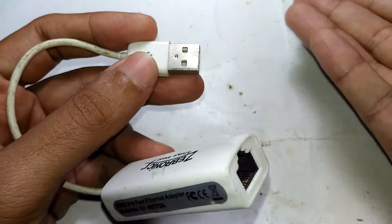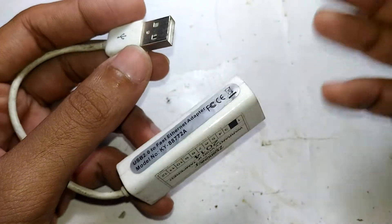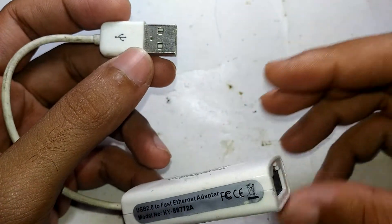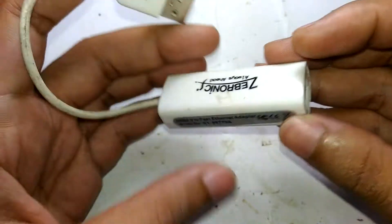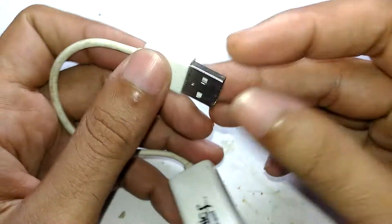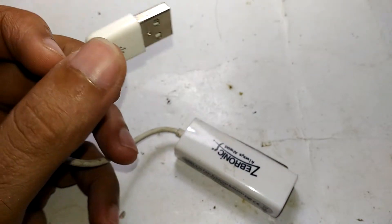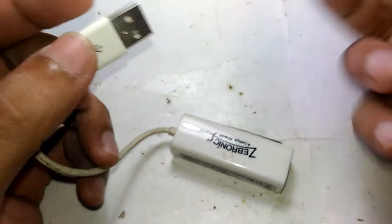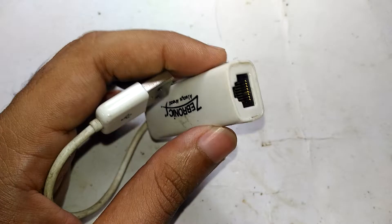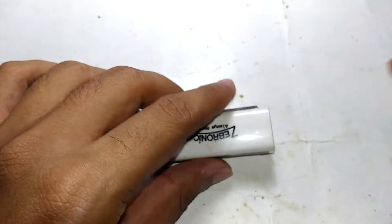You plug this into a USB device, and for some devices like Windows XP or older systems it will automatically detect it as a USB LAN adapter. For others you need to install the drivers. Basically, all it does is convert LAN to a USB port — so if your laptop has a broken LAN card, or no LAN card at all, you can use one of these and get regular internet. Let's open one up and see what's inside.